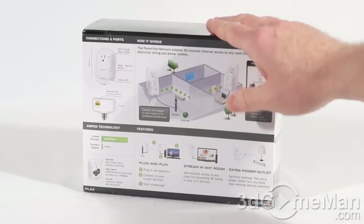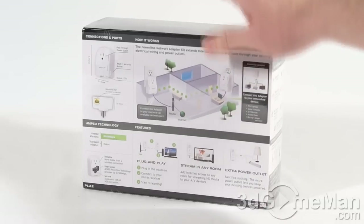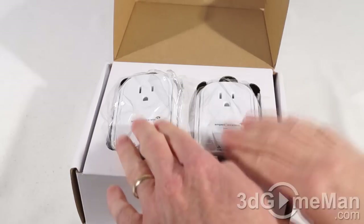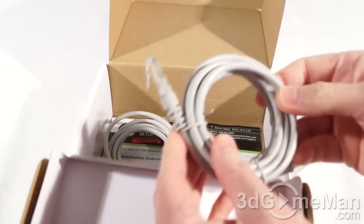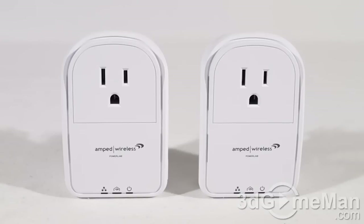Note that the box has a plastic wrap on the outside. Now let me remove that, open the box, and see what's included: two powerline adapters, each in a plastic bag, two RJ45 Category 5 cables at the bottom, and a setup guide.